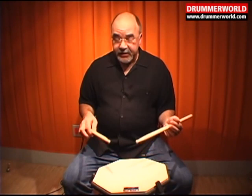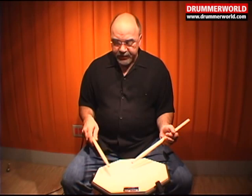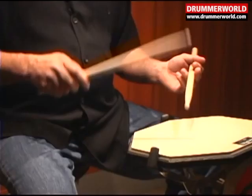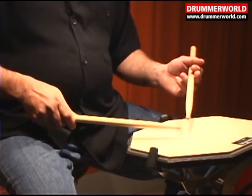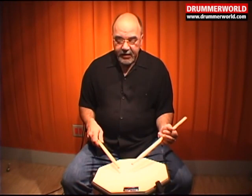And so on. You can also try this exercise in unison and try to avoid playing any flams. A flam is when one stick touches the practice pad or the drum head slightly in advance of the other. But we try to get a good unison, and we'll accent the first note in each grouping.